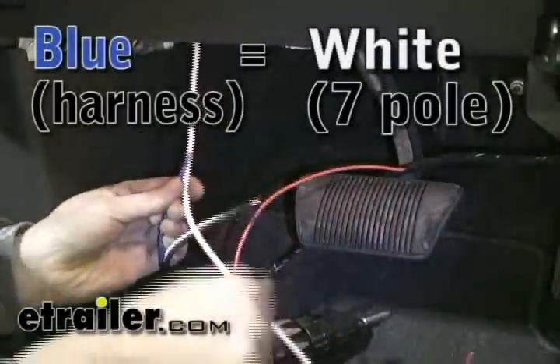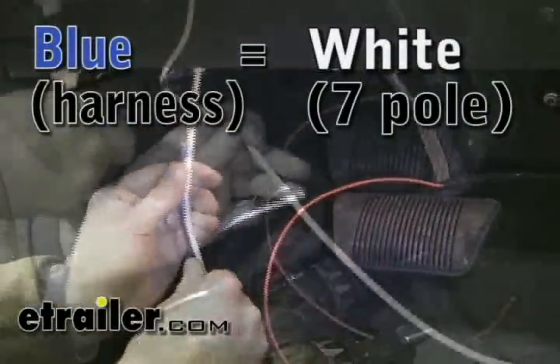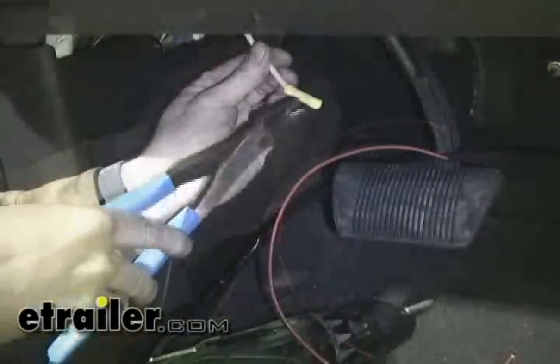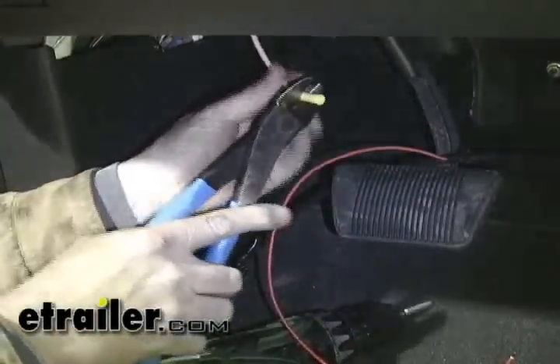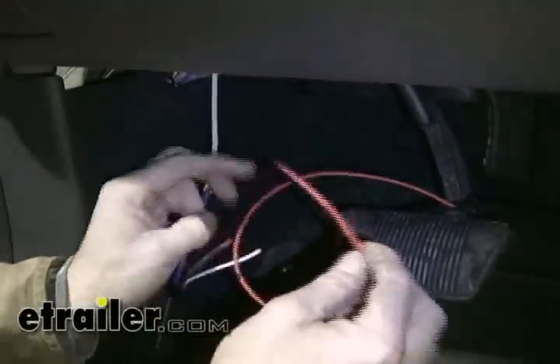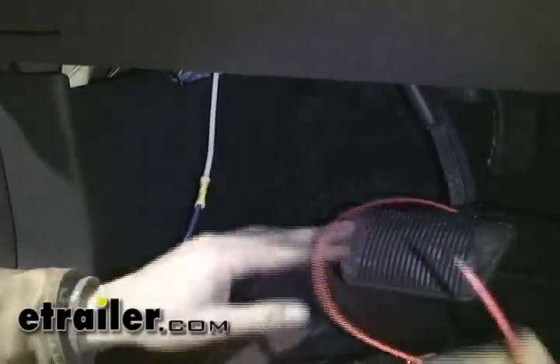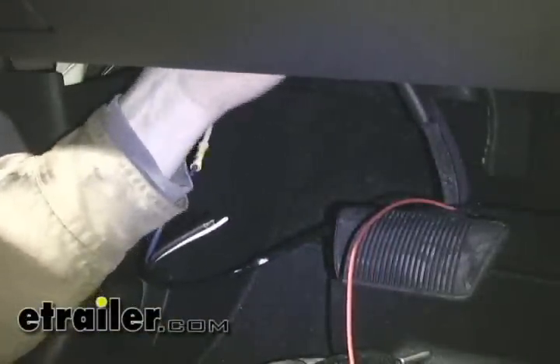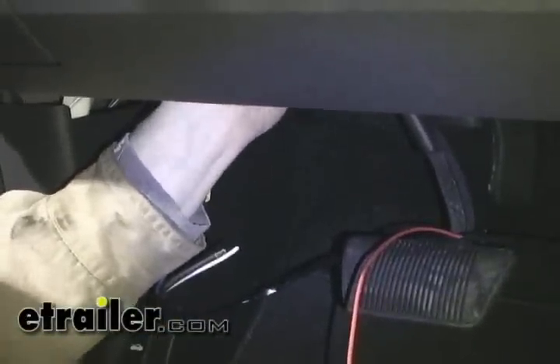We've installed the brake controller. Now let's connect the blue wire from the brake controller up to the white wire we ran inside earlier. Cut it to length and connect them together with one of our butt connectors. Now while we're here, let's connect our red wire to the cold side of the brake switch. We'll follow the brake pedal up until we find the switch and test to see which wire turns on when you press the brake pedal.